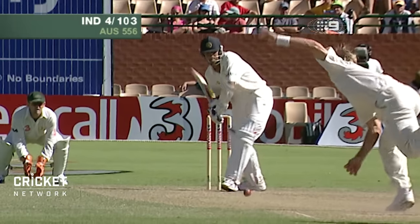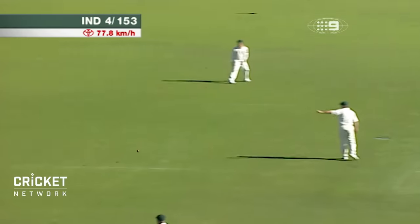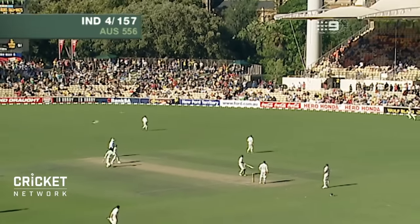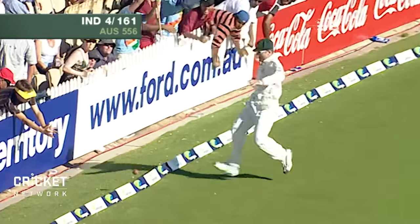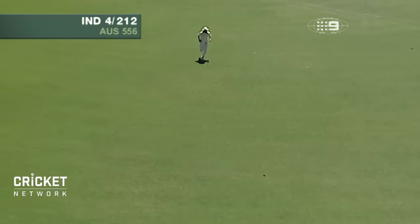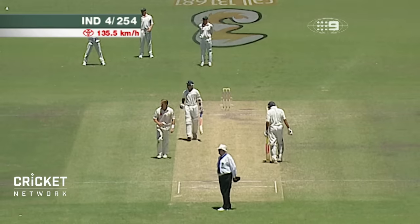Once he's in, he can bat through the innings — he's a very determined batsman. Dravid is very, very strong in that area; anything fractionally short from either the quick bowlers or the spinners, that's his strength. Lovely timing once again — he just reached out and flicked the wrist, and there's no one out there. That's a nice straight drive, right to the pitch of the ball — yes, that's a beauty.